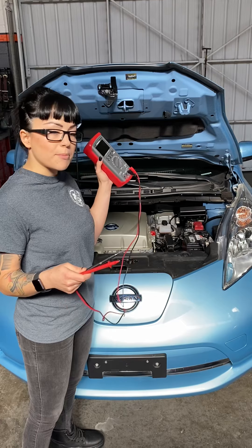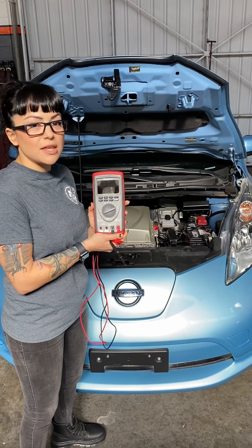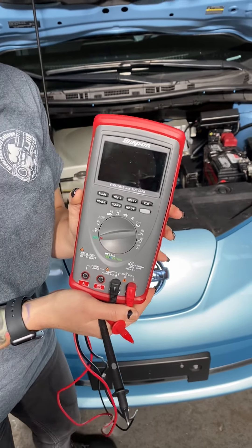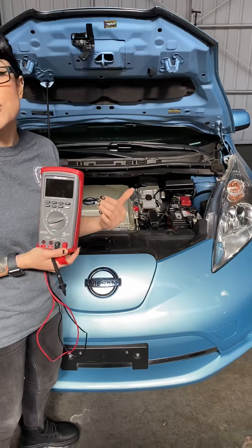Before I hook up my meter, I want to talk about the meter a little bit. Right now I'm using the Snap-on DVOM, but you could be using a Fluke or a Harbor Freight — it doesn't really matter. They're all going to be essentially the same in how you hook them up, though they are not all created equally.